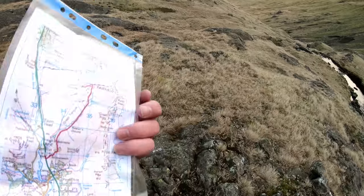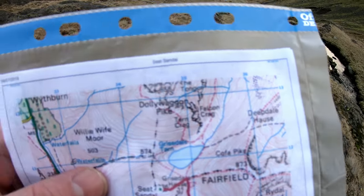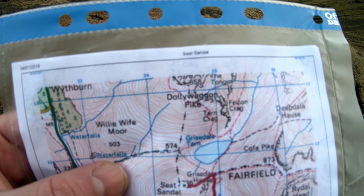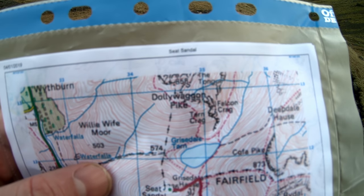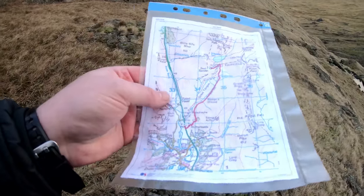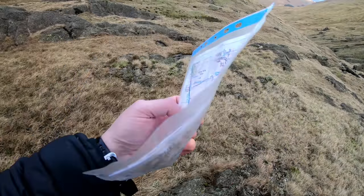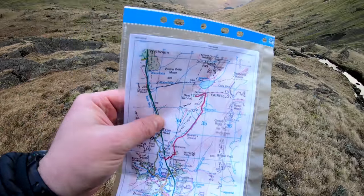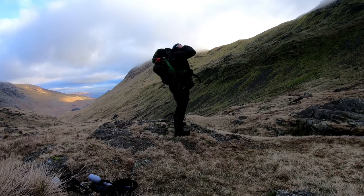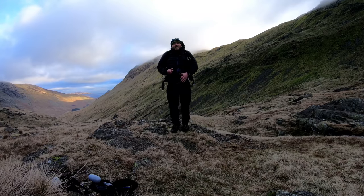This is the area where we camped — we're just the other side of Grisedale Tarn, so we're somewhere down here. Another very simple weight saving: this weighs 120 grams less than bringing the full OS maps that I normally bring.